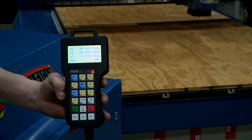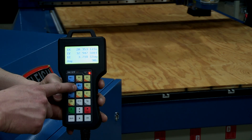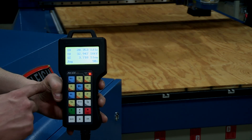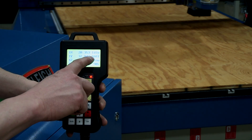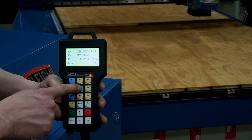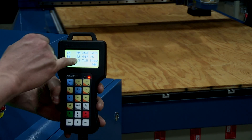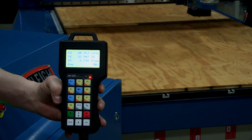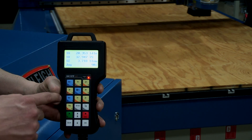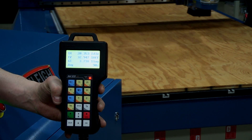Another thing we can do on the controller is manually turn the spindle on and off. That's done with the number five key or the spindle icon on the controller. Where it shows 'S off,' that means spindle off. When we press the number five key, the spindle ramps up to speed — you can see the S value on the display. Pressing it again shuts the spindle off.